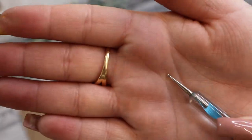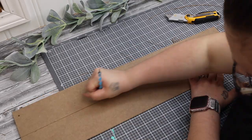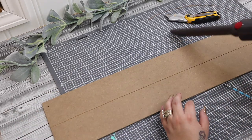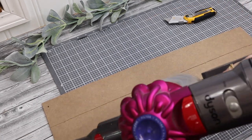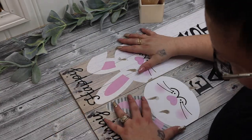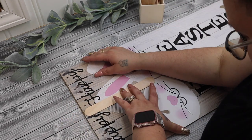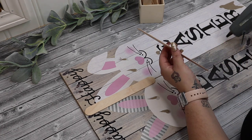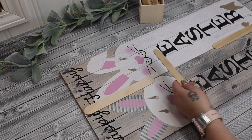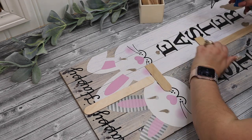Now if you have a table saw you can certainly lower your blade and do this, but because this sign is so thin I just was not comfortable doing that. So once I had both of the little tiny lines cut — basically they're going to meet together — I then take a stylus and just scratch in the middle to make that cut a little bit deeper. I didn't want to go too deep because I didn't want to cut it in half, but when I paint this you'll see why I focused on that part for a good bit.